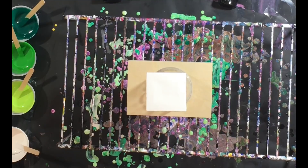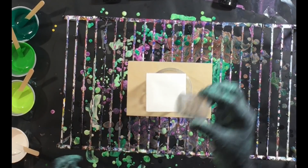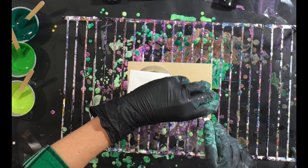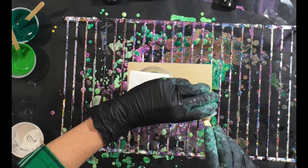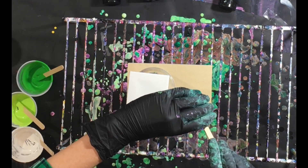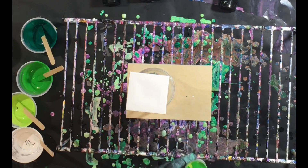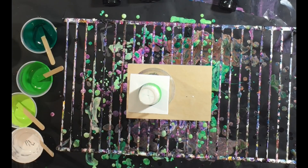Hold on just a second — I told you I was going to do a magnet and I almost forgot! I'm going to take a little medicine cup. I just did one little swivel through there. Look at how adorable this thing is — I just think it's the cutest thing I've ever seen!